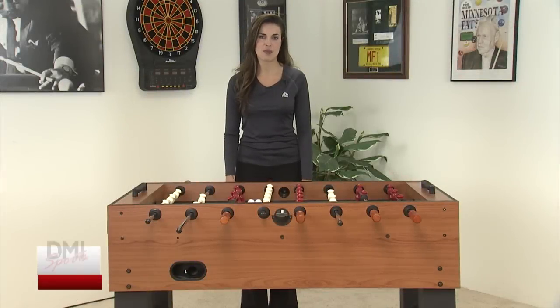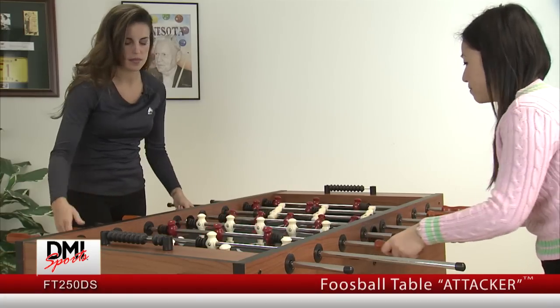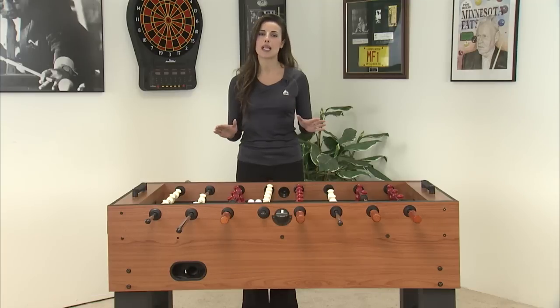Hi, I'm Brie from DMI Sports. Today I will be showing you our FT250 DS Foosball table. With its fast action play and durable construction, this table offers great playability and lots of fun.